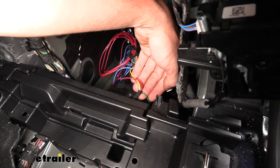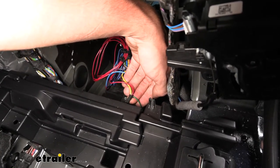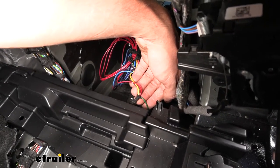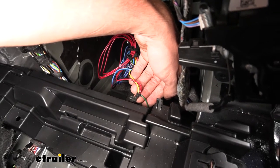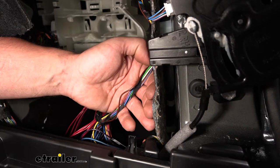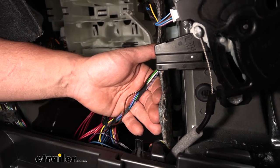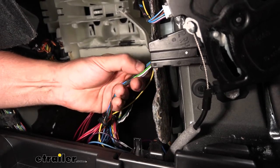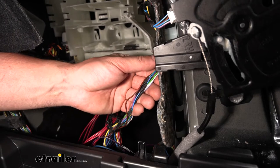This leaves the brown, yellow, and green wires to make connections with. The yellow wire routes to the driver's side and splices into the stop/turn signal circuit. The green wire goes to the passenger side and splices into the stop/turn signal circuit as well. The brown wire routes to the passenger side to tap into the running light circuit. Trace the wires coming out of the hole behind the tail lights. The green wire on the passenger side attaches to the green wire with a blue stripe using the included black tap connectors.